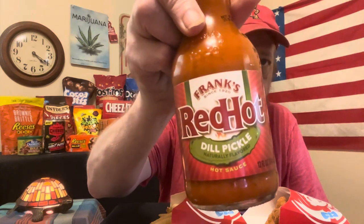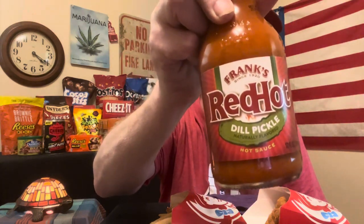That's going to do it for today. Frank's Red Hot Dill Pickle — it's good. If you like pickles, I recommend it. If you don't like pickles, I don't recommend it. I hope everybody has a great day. I'm going to get on out of here and I will see everybody in the next video. Have a good day. Thank you.